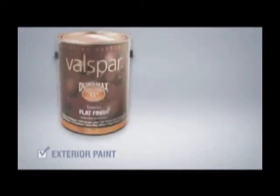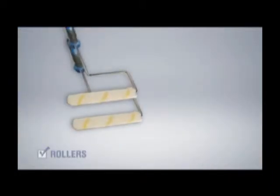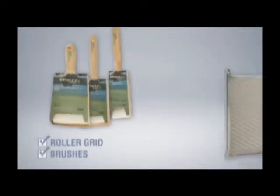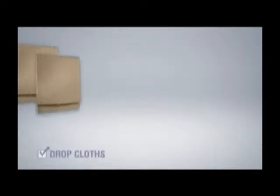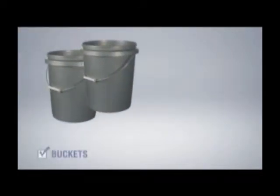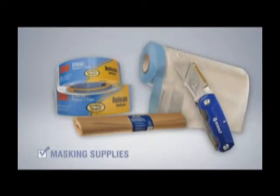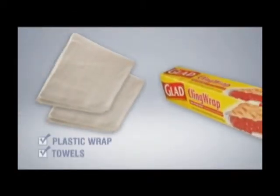There are some tools and materials you will need for painting: exterior paint, stir sticks, rollers, roller covers, some brushes, a roller grid, some drop cloths, a ladder, some buckets for mixing paint and carrying supplies, rope, ladder hooks, masking supplies, towels, and plastic wrap.